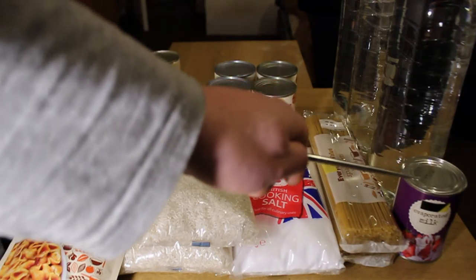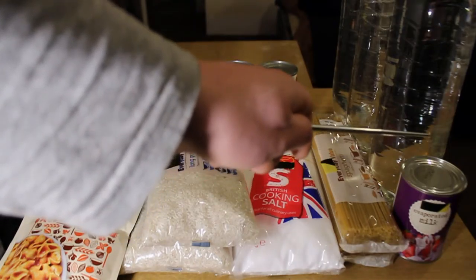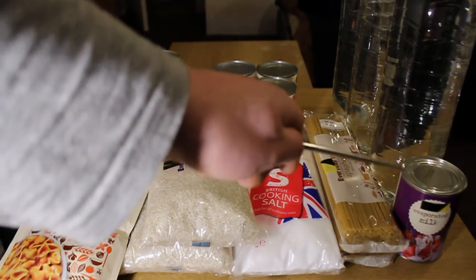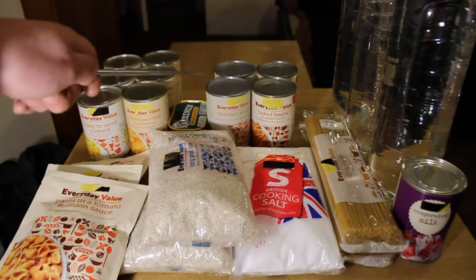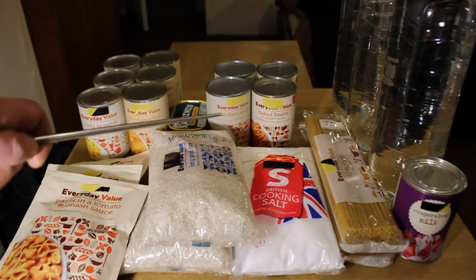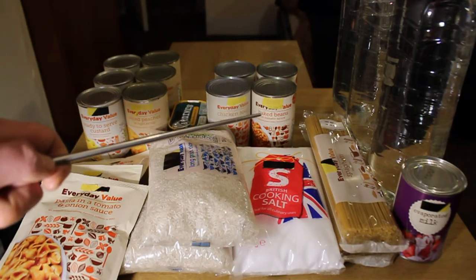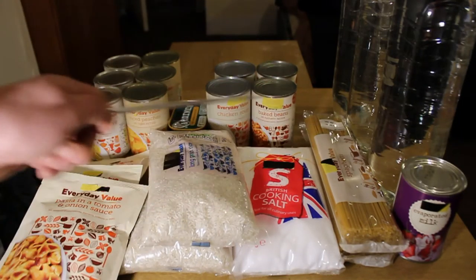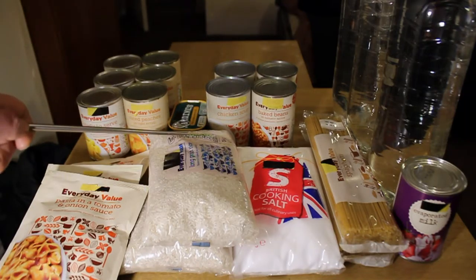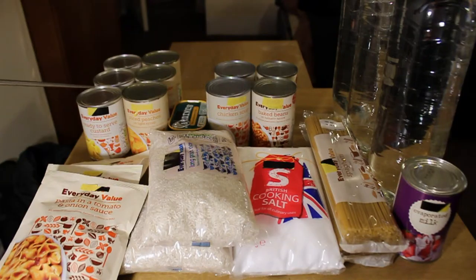Over in the corner we've got a tin of evaporated milk. If you've got coffee or tea with sugar, evaporated milk — because it's canned like a lot of this stuff — will essentially keep forever. So you've got some milk for tea and coffee, or milk to go on the sliced peaches, or you can thin out the custard if you find it's too gloopy.